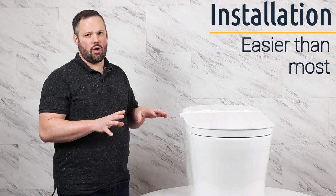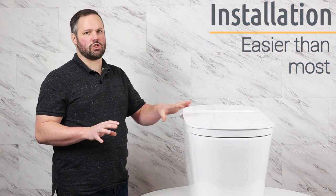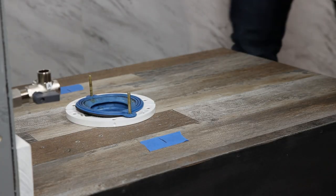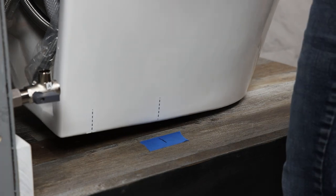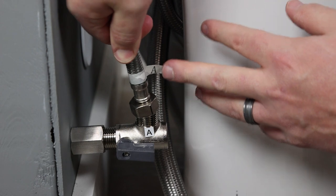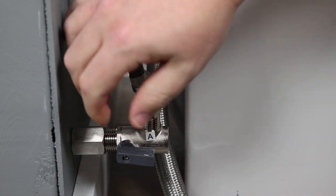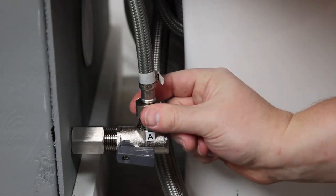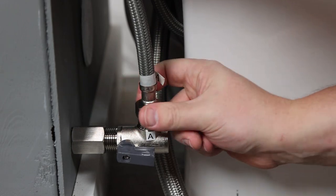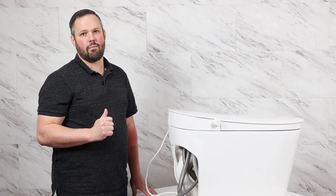One of the other things I love about this unit is how easy it is to install. We've installed a ton of integrated bidet toilets and this is the easiest yet — it's as simple as putting a wax ring on the toilet, placing it on the flange, connecting it to power and water, and securing it with the bolt holes in the back. If you want a detailed walkthrough of the install process, check the link in the video description.